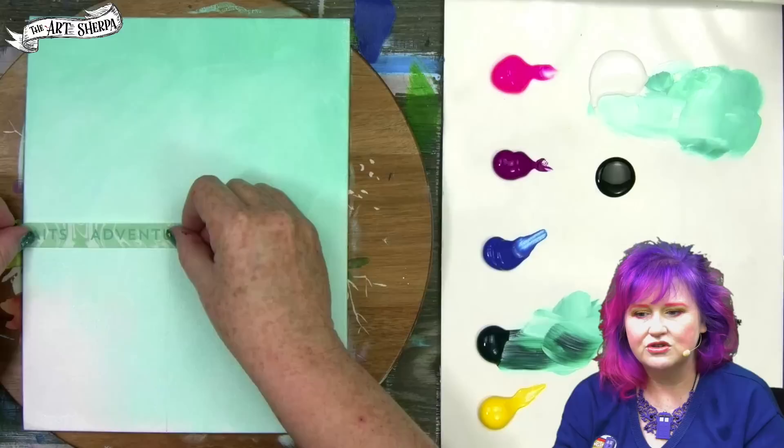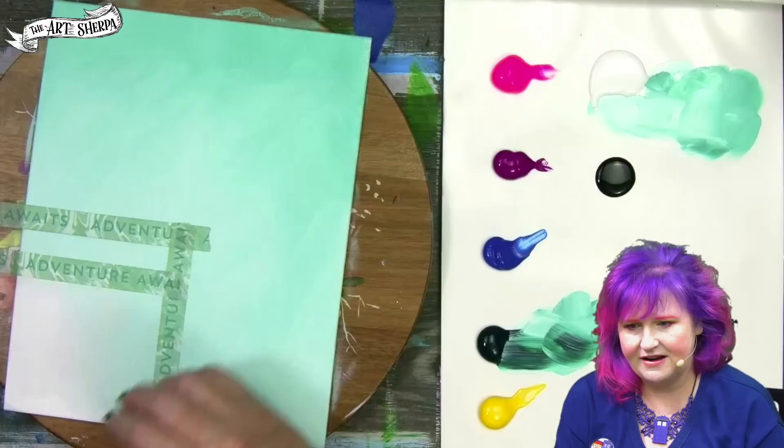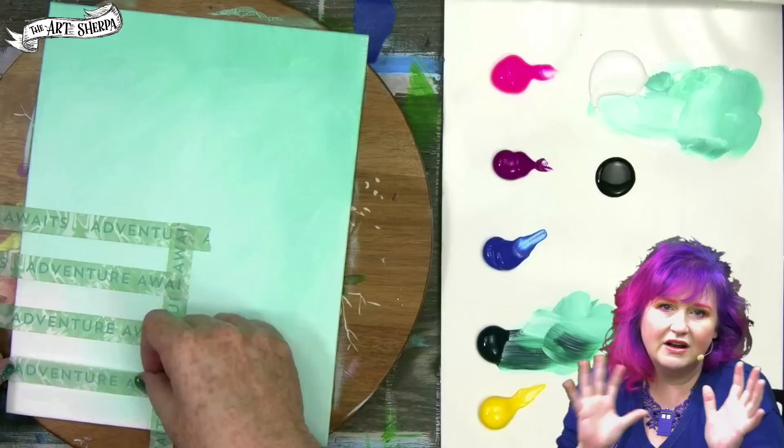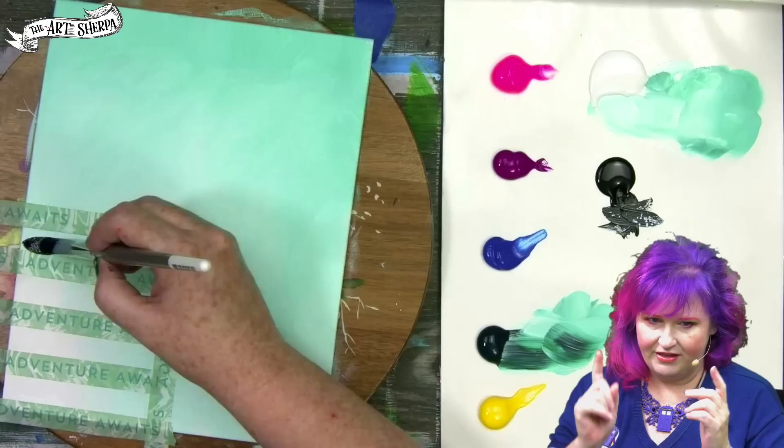Dry thoroughly so that you can draw out your rectangle and put down your washi tape. Washi tape is a great low-tack tape, and it's really important to burnish the tape down. I'm going to place little bars of tape going across evenly spaced — you don't have to measure it out if you don't want to, or you can if you do. I'm going to add a little bit at the bottom because I want some dimensionality.